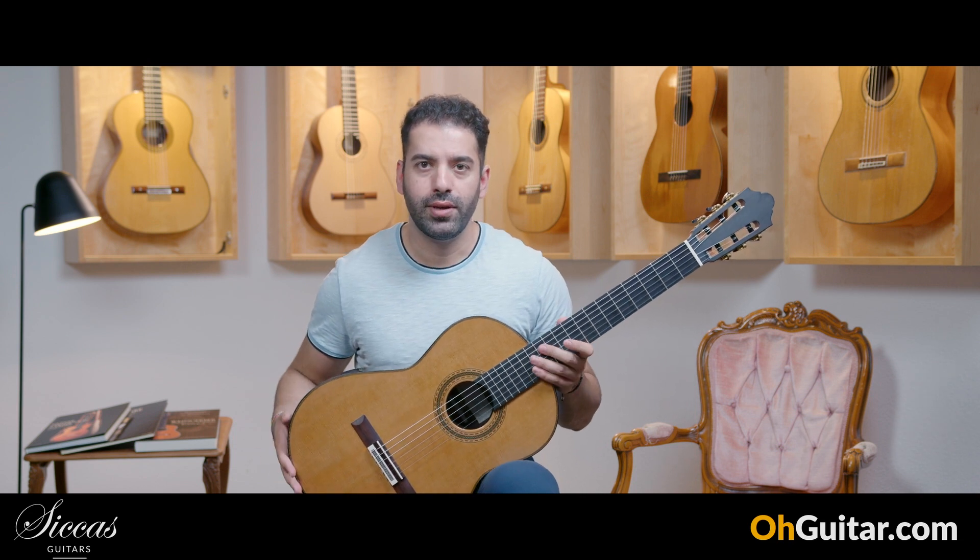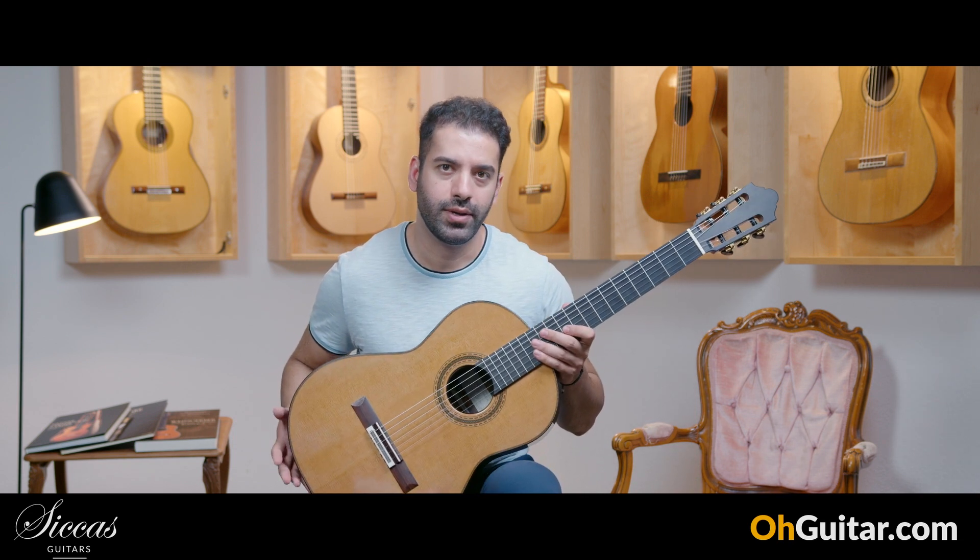I won't talk a lot — I will just play a few pieces on it and then we can talk about the sound.